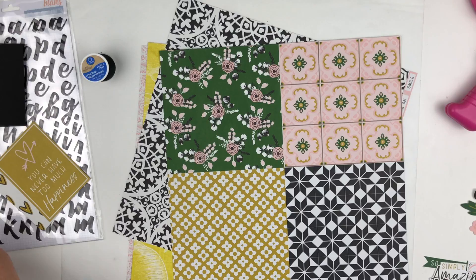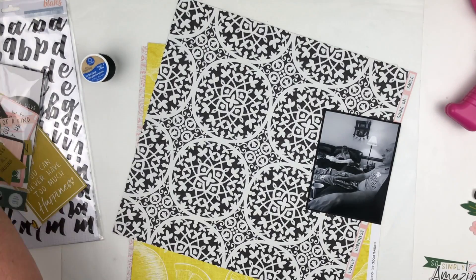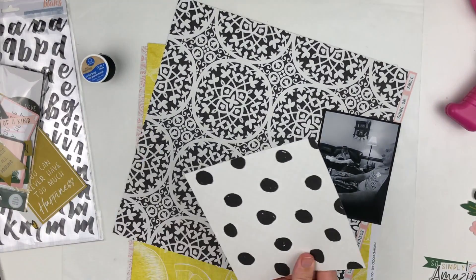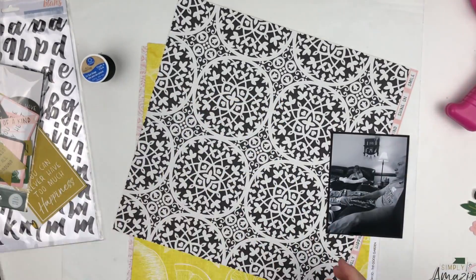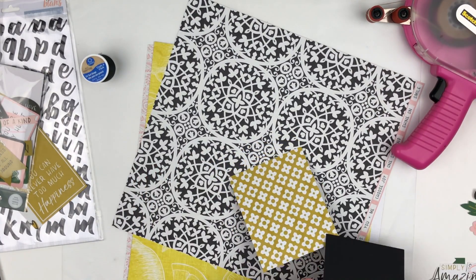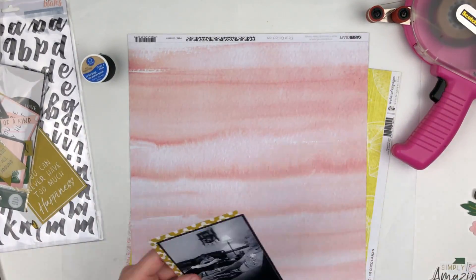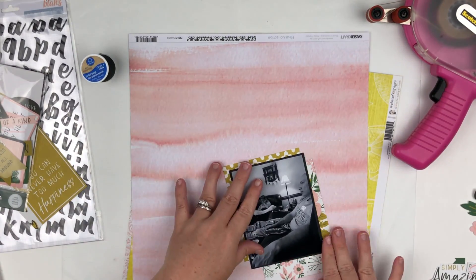That embellishment is done now and I'm going to work on the design of the actual layout. I put a black photo mat around the photo — I just pulled some scrap black cardstock from my stash to do that. Right now I'm cutting some layers of paper to put behind the photo, and I'm not going to do complete photo mats. I'm going to do some layering that doesn't go all the way around the photo, which is different for me — I used to do this often but stopped, so I'm bringing it back for this layout.